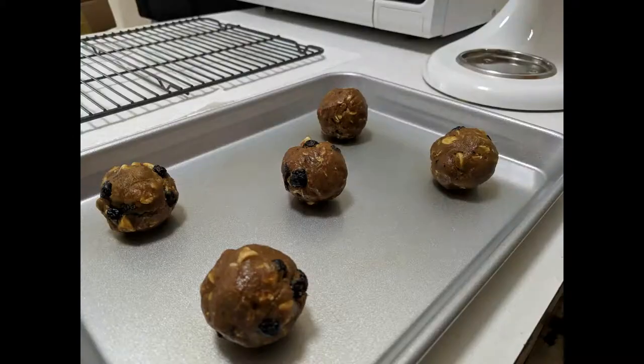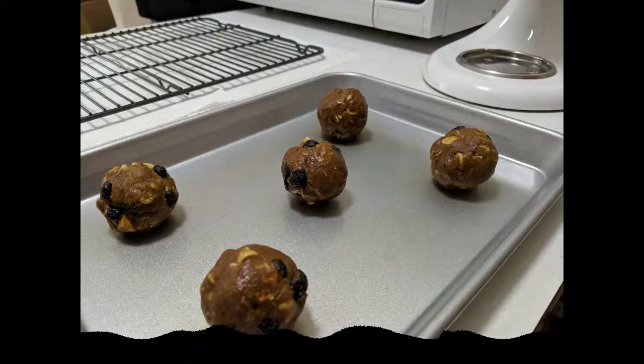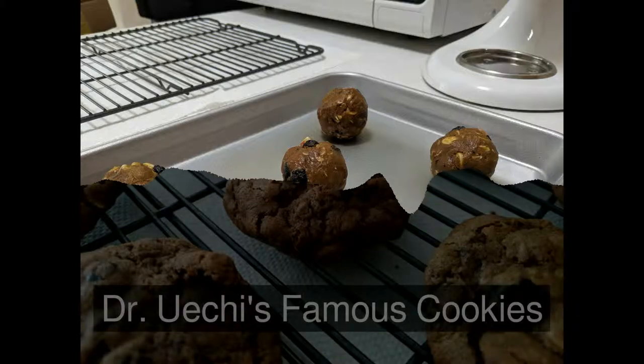Obviously I failed. But I did end up with a recipe for oatmeal, whole wheat, coffee, cinnamon, blueberry, white chocolate chip cookies.